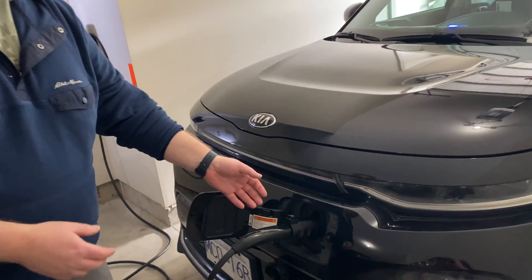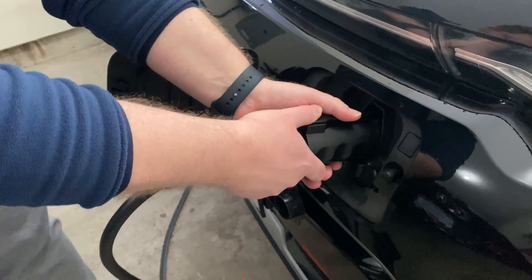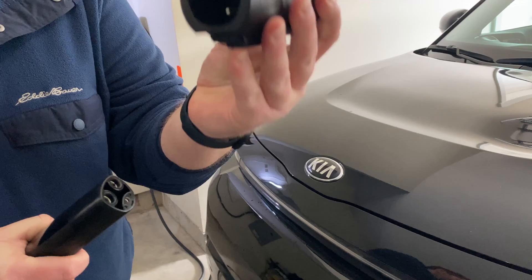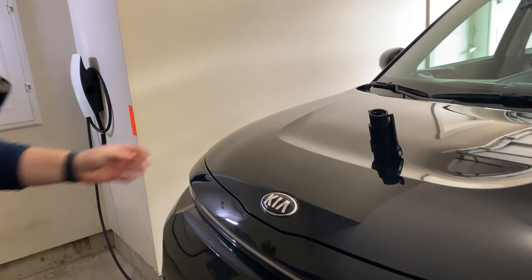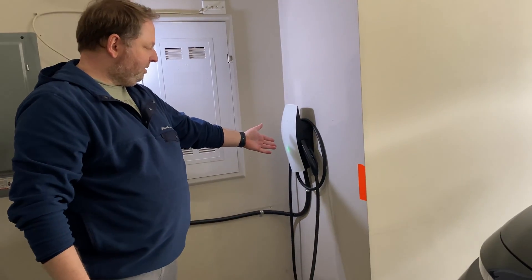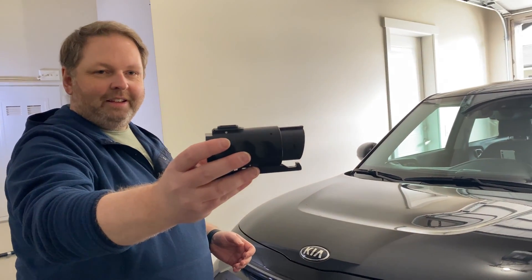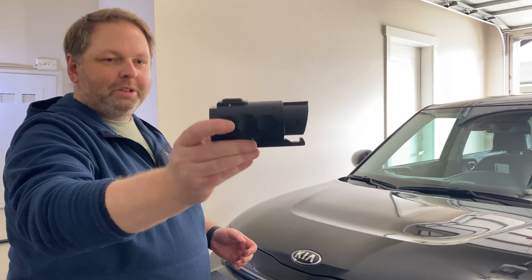If you're done charging and you want to unplug, this is how you do it. Come on closer — show everybody how this looks. Here we have a latch that we have to lift up, then that turns off the charging in the car. Then we just gently remove the adapter itself from the charging head of the Tesla. Very simple — we take it all and hang it here. The light will go just green, which means ready. This little thing can help you charge any non-Tesla car on a Tesla home or destination charger.